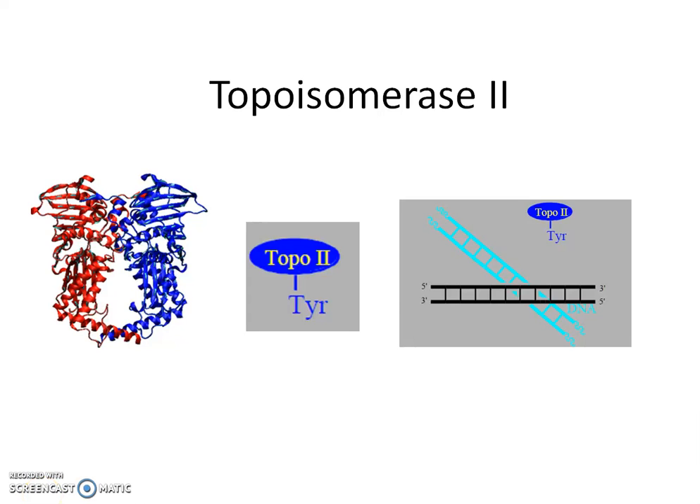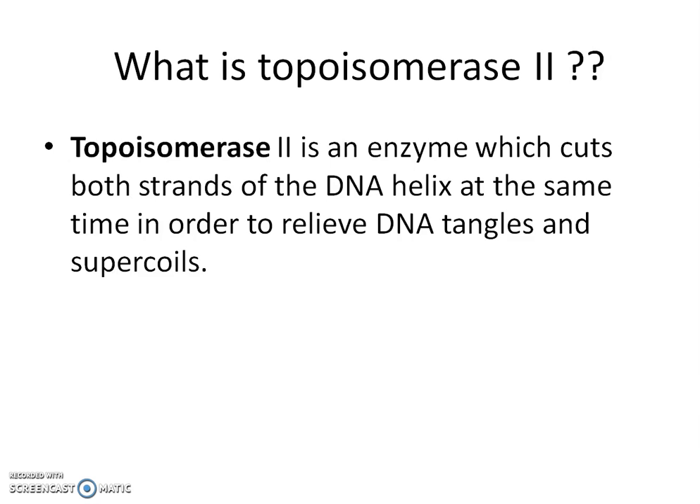Hi there. Today we'll be looking at topoisomerase 2. Topoisomerase 2 is an enzyme which cuts both strands of the DNA helix at the same time in order to relieve DNA tangles and supercoils.